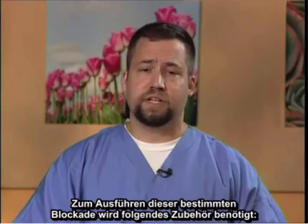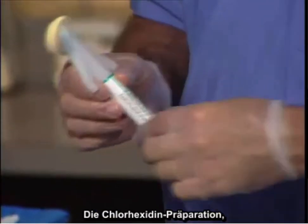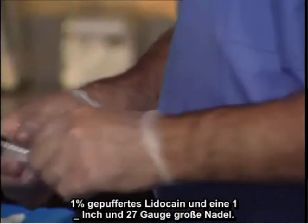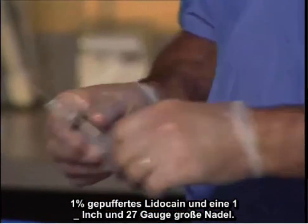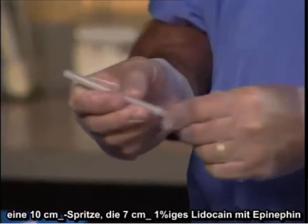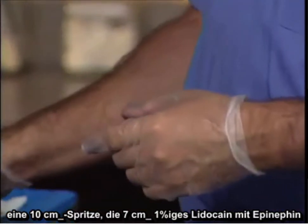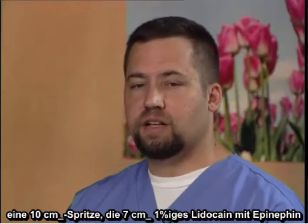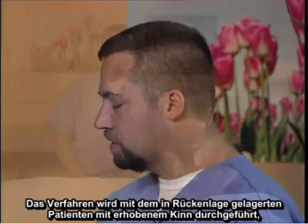To perform this particular block, the following equipment is necessary: chlorhexidine prep, 1% buffered lidocaine with a 1.5-inch 27-gauge needle, a 25-gauge 3.5-inch spinal needle, and a 10cc syringe containing 7cc of 1% lidocaine with epinephrine or 1.25% bupivacaine with epinephrine.